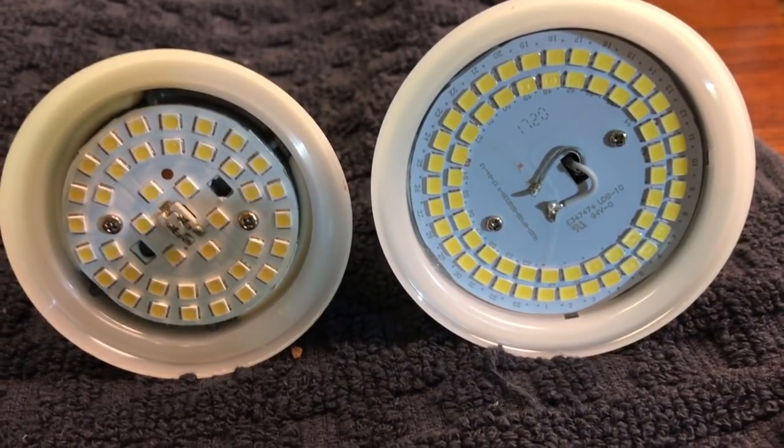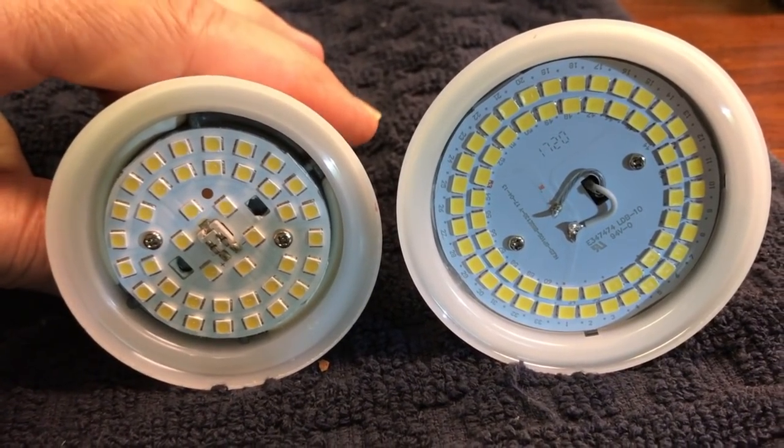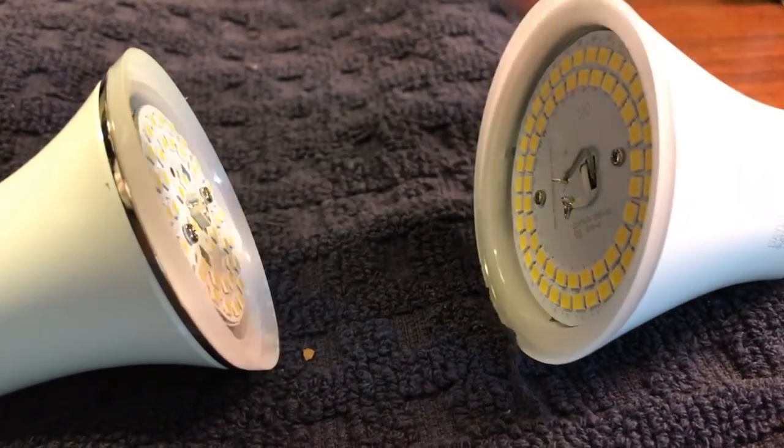Hello everybody, this is Dr. Kevin Novak. I thought I'd do a quick video. I did some videos on aquarium lighting and tried to explain that instead of buying a Kessel light, you could buy these light bulbs right from any hardware store, modify them, and make an aquarium light.